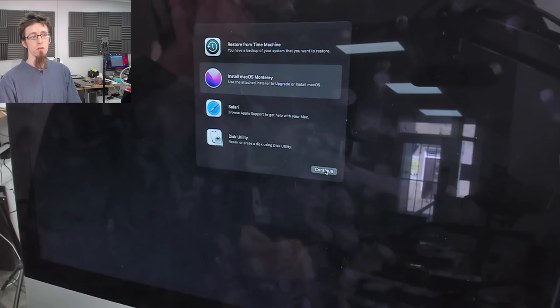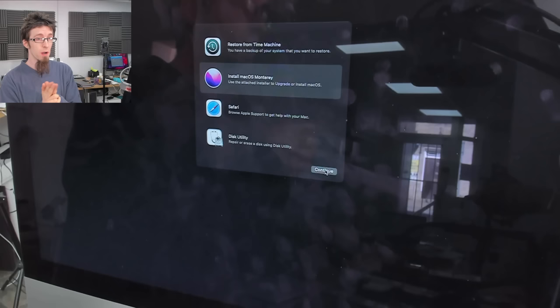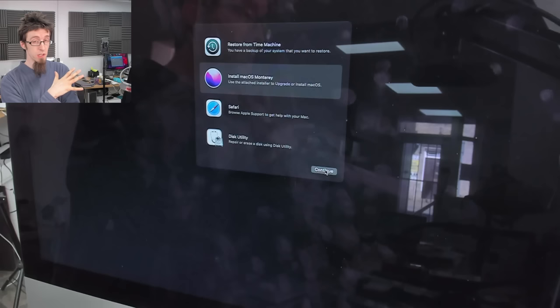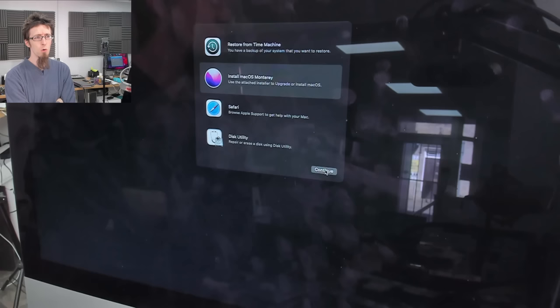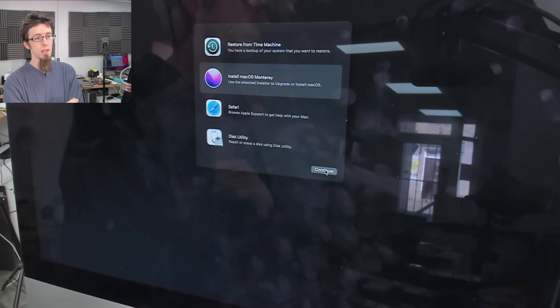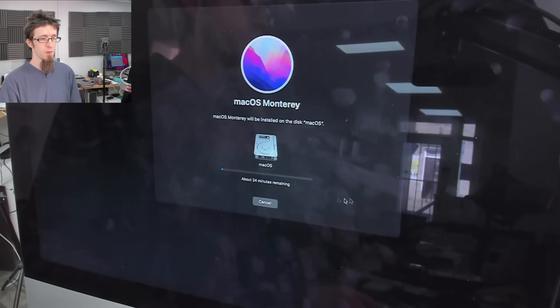At this point you might ask, could I restore from Time Machine? Yes, probably. However, my advice is I prefer to do a clean install of Mac OS and then use Migration Assistant to import the user data. This has pros and cons, but I generally find it's more reliable overall. Restoring directly from Time Machine can sometimes be a bit hit and miss, although if you're working with exactly the same version of Mac OS it'll probably work most of the time. In any case, I'm going to use Migration Assistant, so we're going for a clean install.